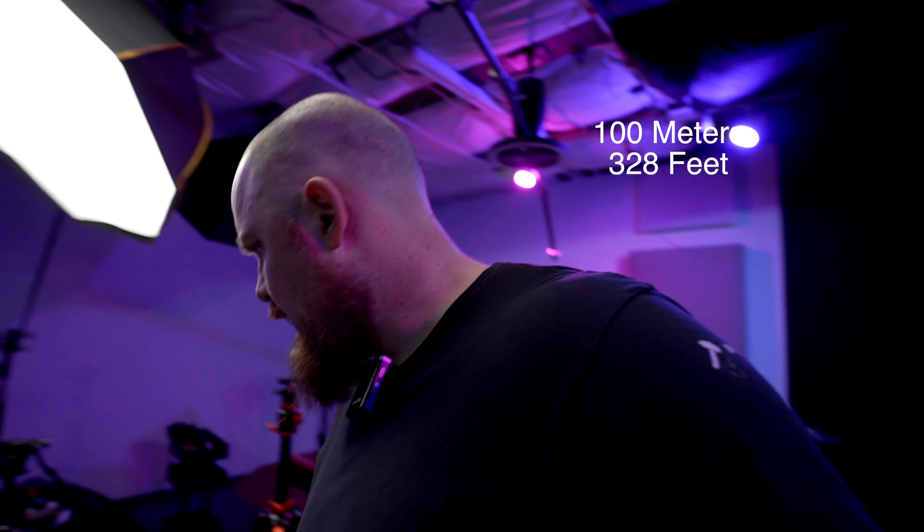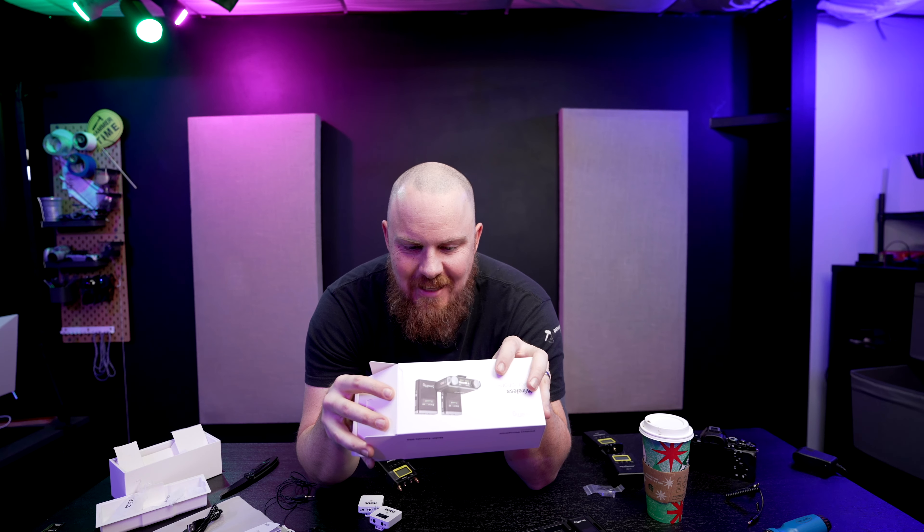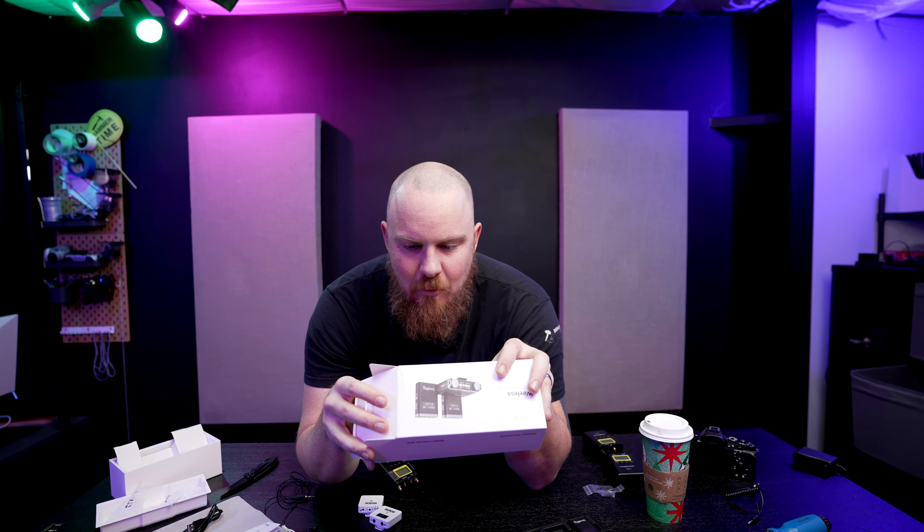This is the test of the built-in microphone for the SmallRig wireless audio system. It's definitely more sensitive right now. Now this is a test with a lavalier lapel mic rather than the built-in microphone — SmallRig ForeverLav W60 wireless microphone.